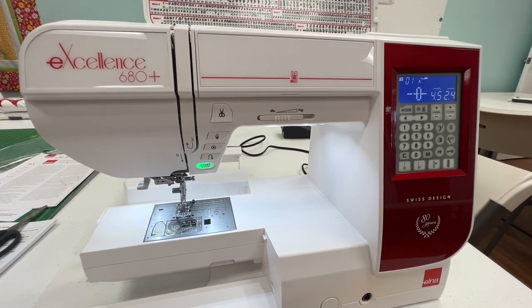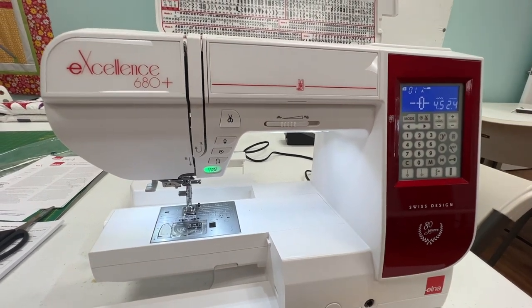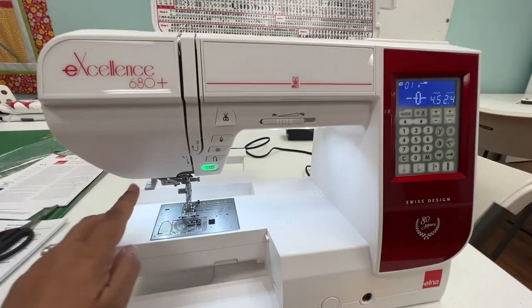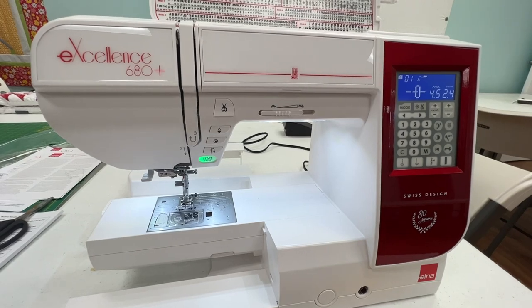Hello, this is Tisha Copeland at Not Your Mama's Quilt Store in Plano, Texas, and today I'm going to show you how to use your needle threader on your Elna Excellence 680 Plus.